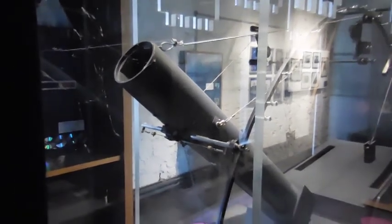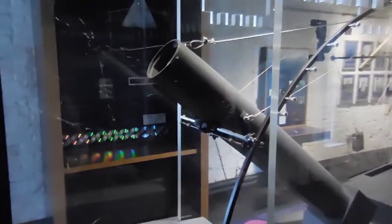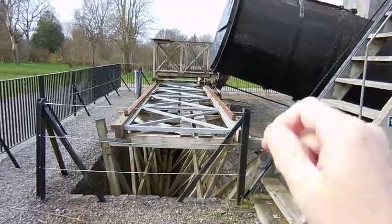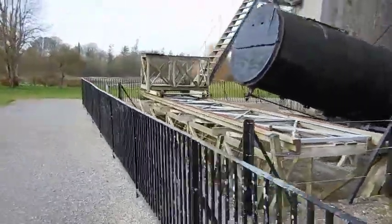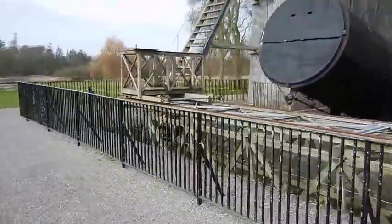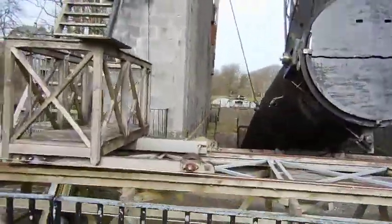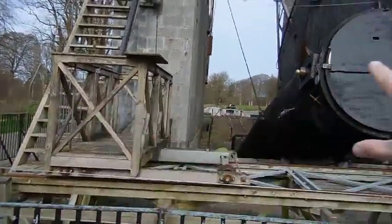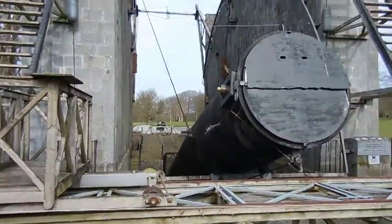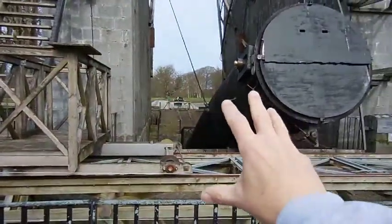Keep in mind that you can hear motors whine on this model, but on the real one it would have all been done with people power. Earlier I mentioned that observing cage—so you're the observer. You need to be at that eyepiece. You're going to be standing in this cage, which once you take this telescope and put it up to wherever it's supposed to be pointed in the sky, you have to get this cage over to the right height and then get this whole thing up to the telescope.